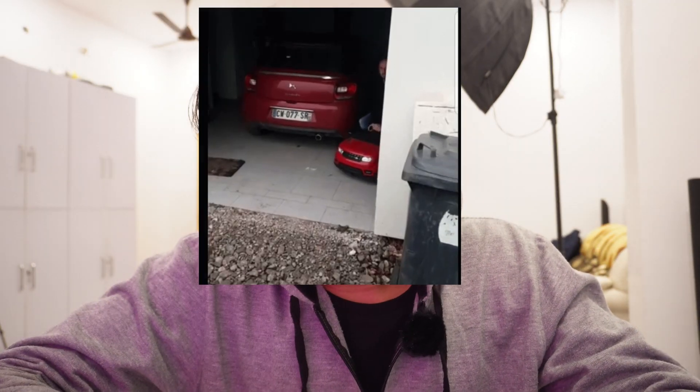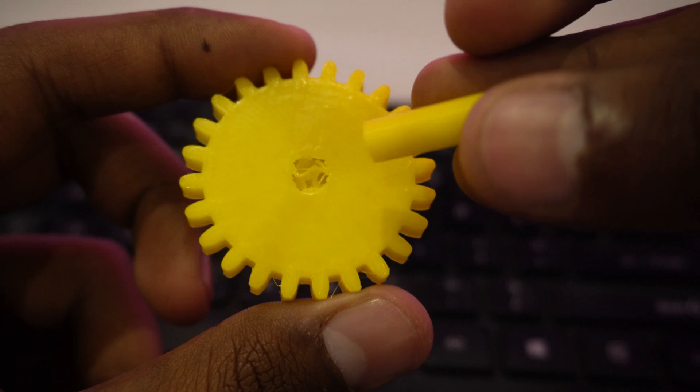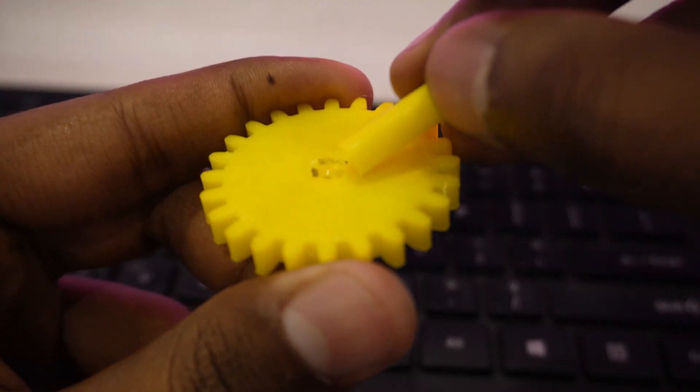Recently I got a Land Rover Defender and after driving one mile a gear broke down, so I had to print one. I designed this gear for it, but the problem is it's too weak. The shaft on the gear keeps breaking from the same point — it's just too weak at the connection between the gear and the shaft.